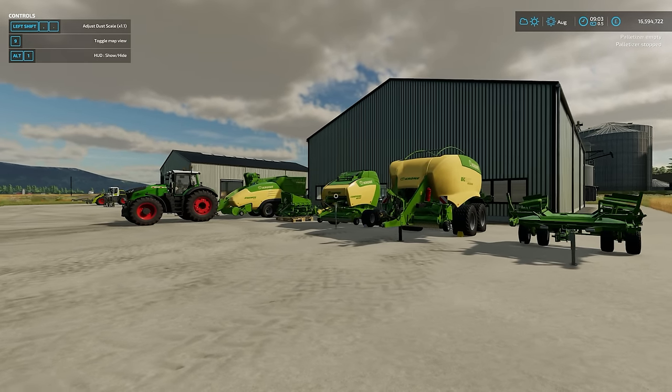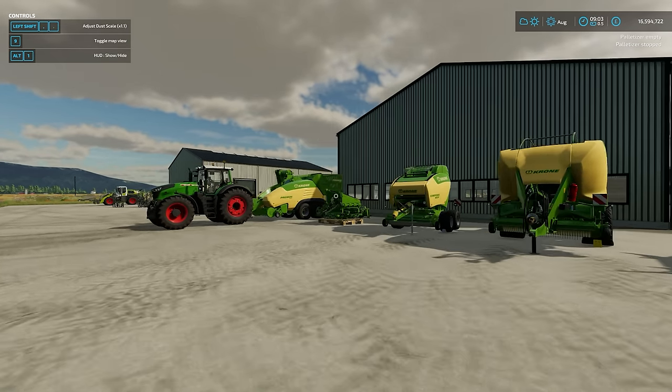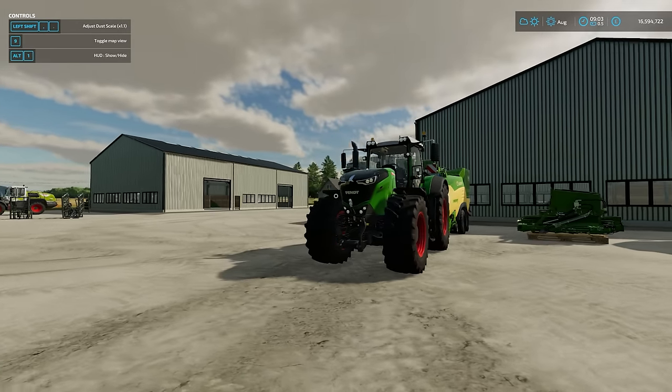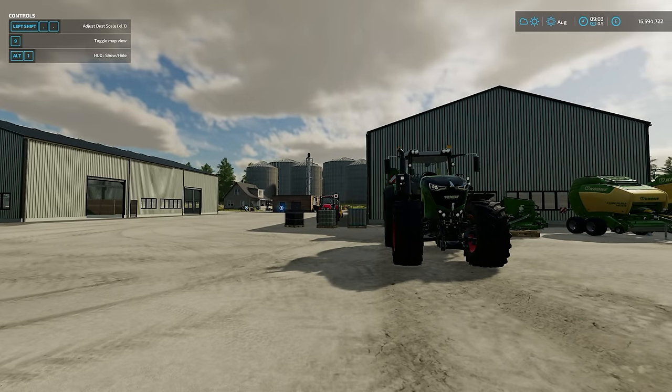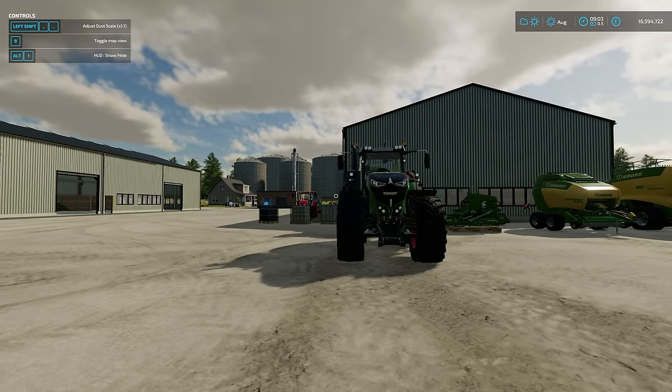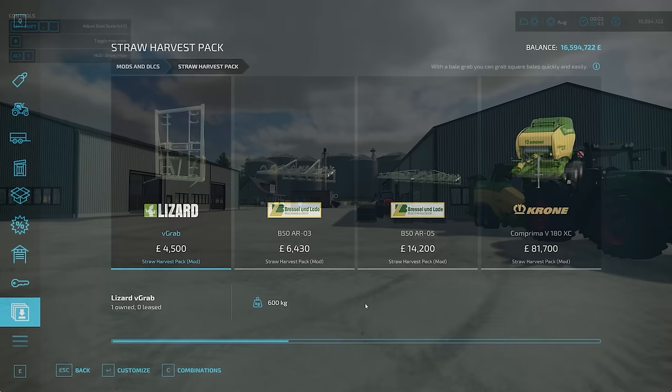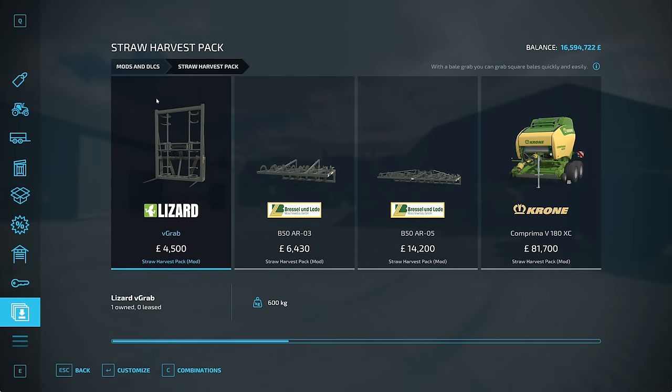We've got everything installed, everything bought, and we will go through it bit by bit and take you through what's happening with it. So first and foremost, let's jump in and have a quick look at everything you get in the pack. So there we go - Straw Harvest Pack. This is all the equipment you get. You've got the vertical bale grab starting at 4,500, then you have the three bale grab for the square bales.